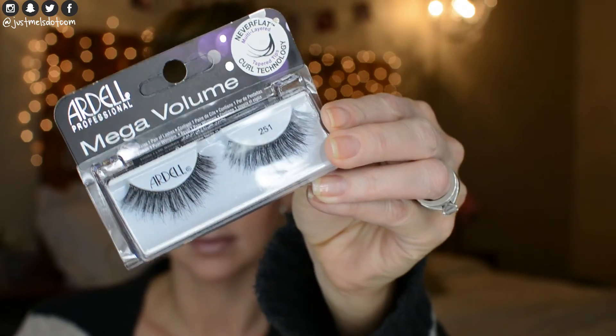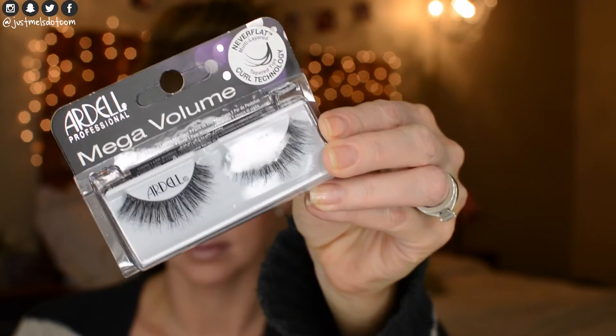Now I'm using the Laura Geller Glam Lash — this was just a sample from Ulta and I really like it — so I'm applying a coat of this mascara before I put on my false lashes. I'm also using the NYX Wonder Pencil to line my lower waterline, and now I'm going to apply the Ardell number 251 lashes.